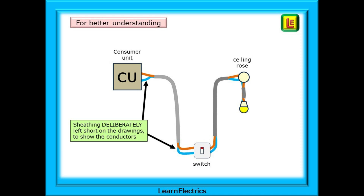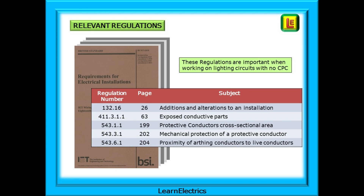For better understanding, I've deliberately left the sheathings short on the drawings so that you can count the wires. Some of the regulations are important to the aims of this video and we've listed them here. Many other regulations matter too, but these are the ones we will be looking at. The chart shows the regulation number and the page number, along with a very brief note as to what the regulation is about. Page numbers refer to pages in the Brown wiring regulations book.